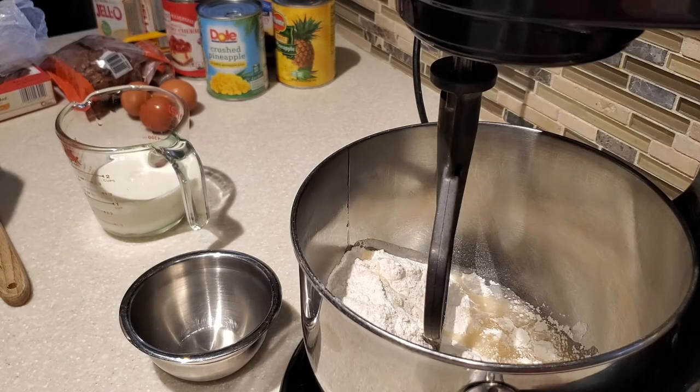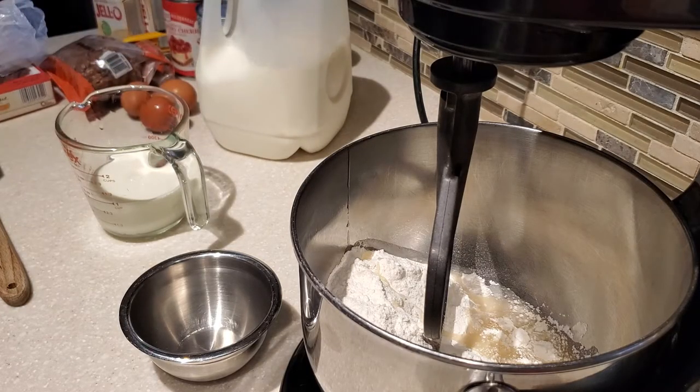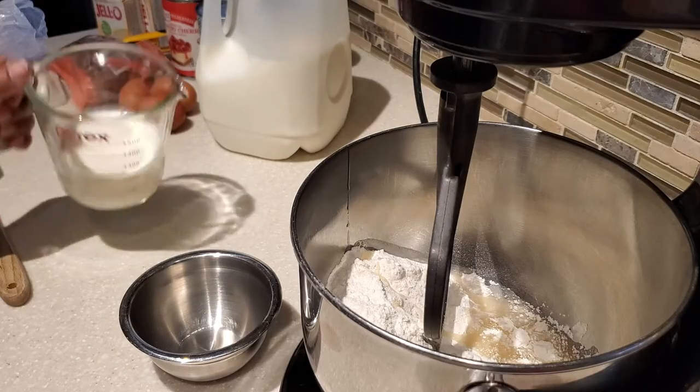So I put in the oil — we're using vegetable oil — and then I substituted the water for milk, and I'm going to be using one cup of milk.